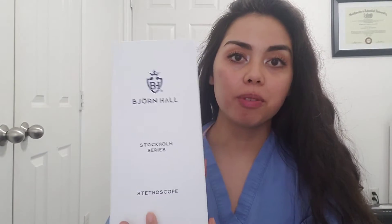Hey guys, welcome back to my channel. For those of you that are new here, my name is Rami. I am about to head to work but I just got this in the mail and I wanted to do a quick unboxing review of this stethoscope. Thank you so much to Nurse Jenny for sponsoring this video — this is the Stockholm series of the brand and I got it in black.